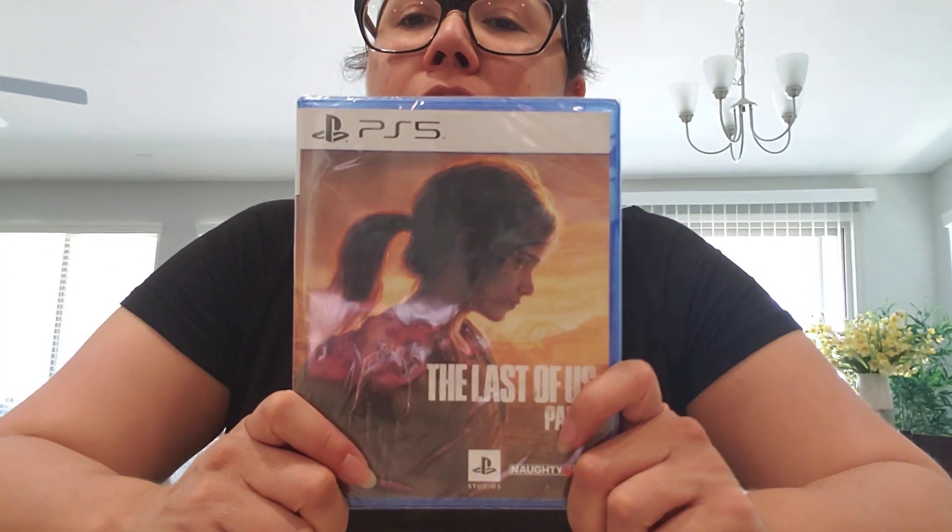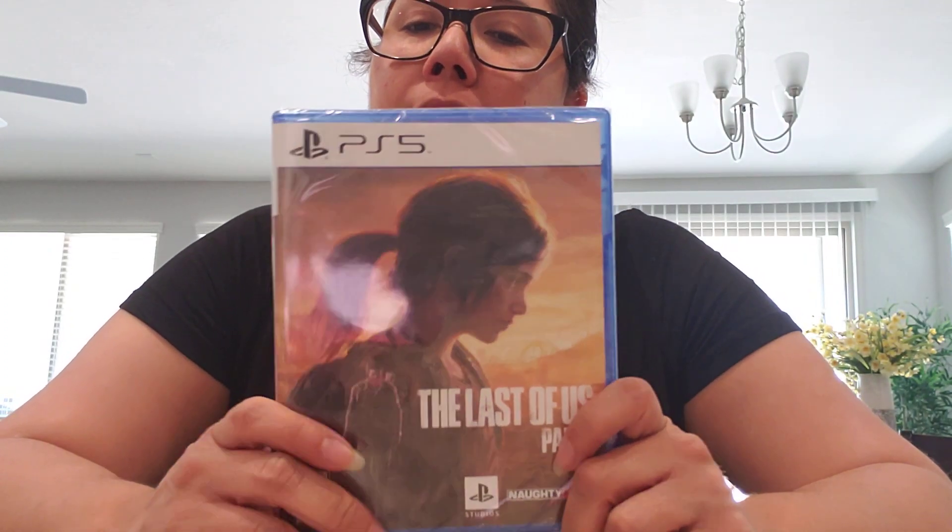It's good to wait for sales, guys. You can get a lot of stuff on sale, especially games, so it's good to wait. I was being patient — it's good to be patient and wait. So let's go ahead and open this.